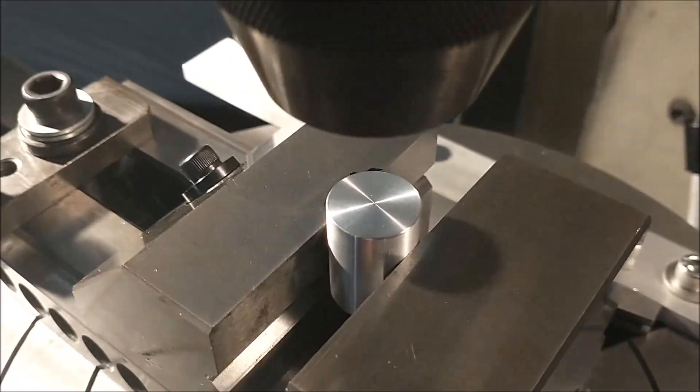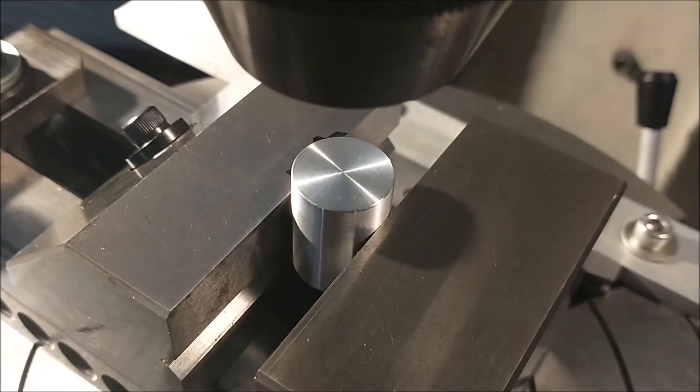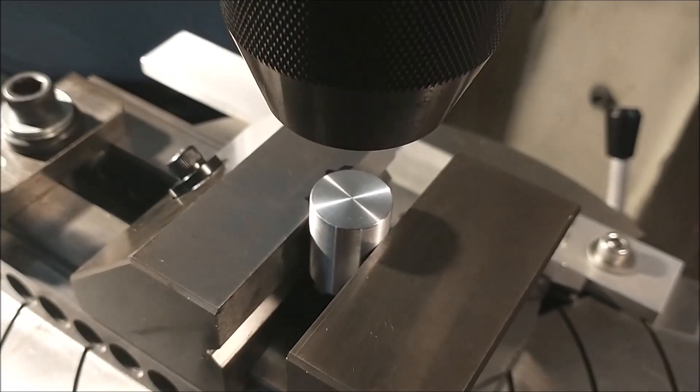And then when I'm done, I'm going to scratch a line across the center so that I know I can cut this exactly on the center of the offset. Let's drill it.